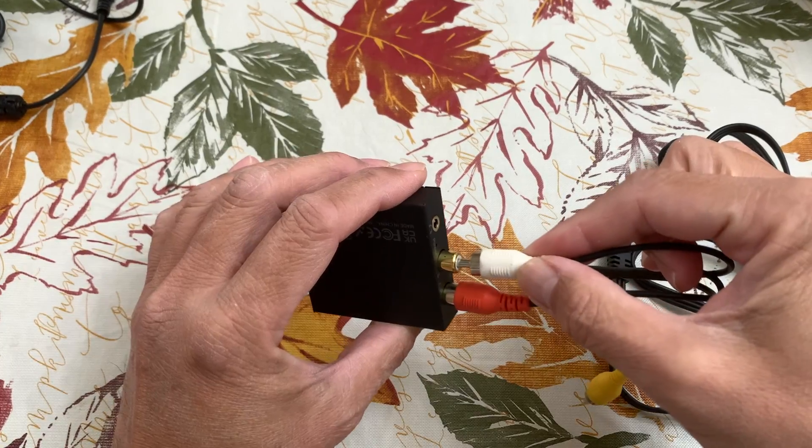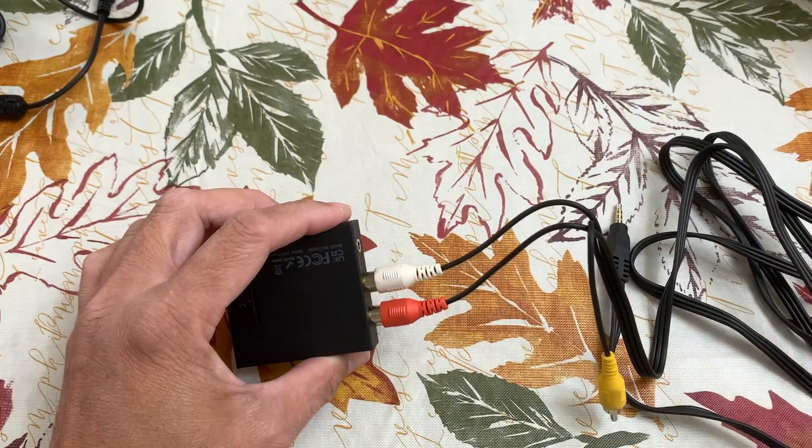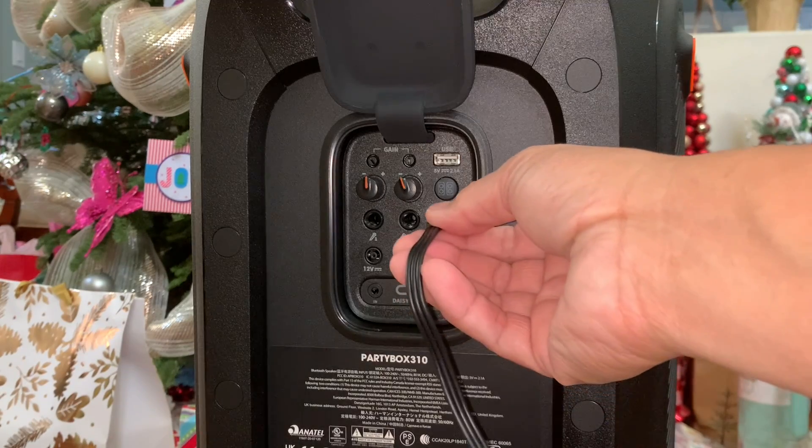In this video, I will use an RCA cable to connect the output of the converter to the speaker's AUX input.